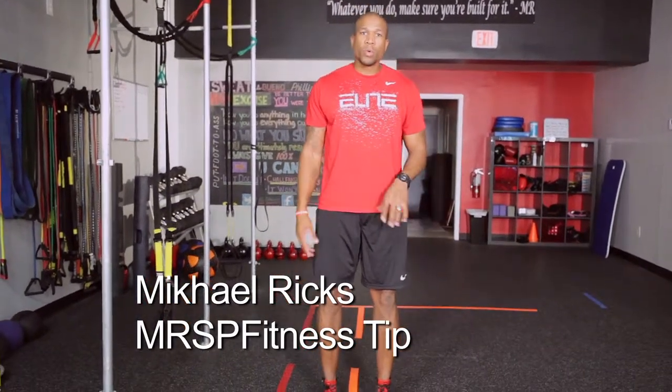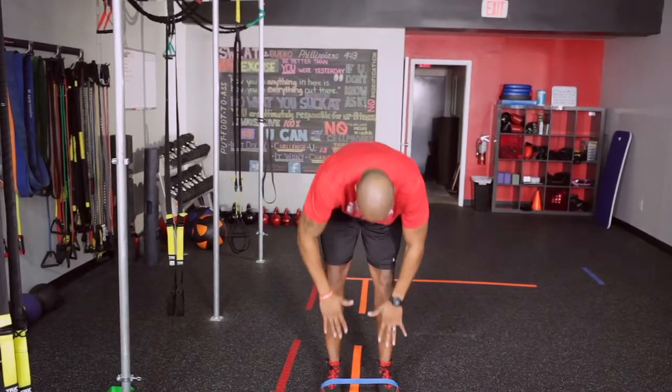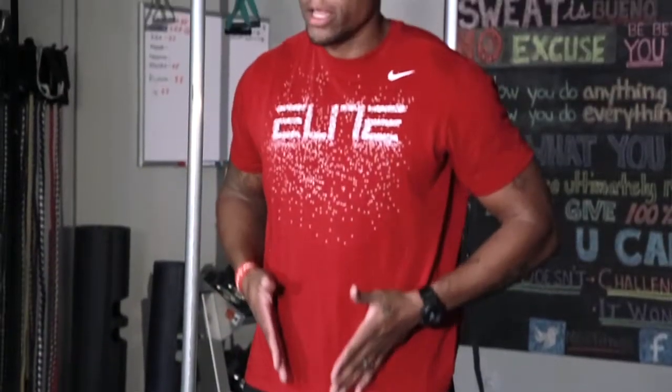This is Michael Ricks with today's MRSP Fitness Tip. Again, sticking with the minibands — this time I've taken the miniband and wrapped it around my ankles. This exercise is great for anybody that needs to excel in getting their knee drive down, and for getting power in their hips to make you a better sprinter.